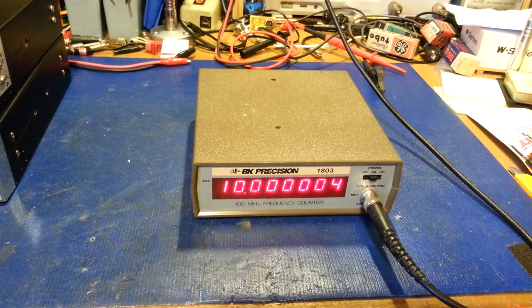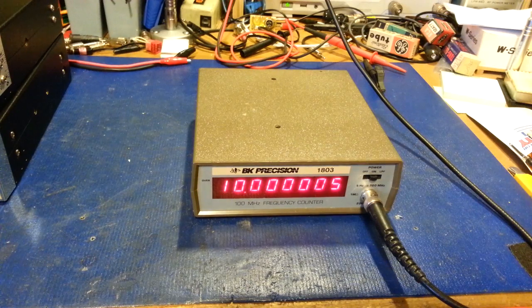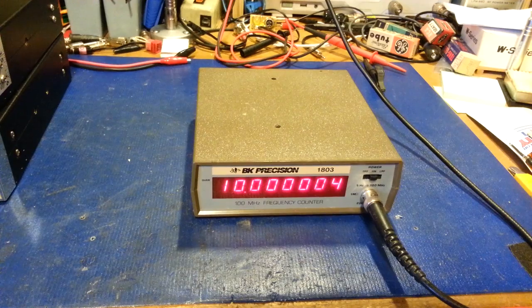If you watched my video on the auction find, this was one of the things I got - several BK Precision model 1803 frequency counters. I actually want to keep probably at least two of them because I kind of like them. They're battery-powered - they don't run off wall power. There's either a wall wart at 9 volts with a plug in the back, or an internal battery pack.